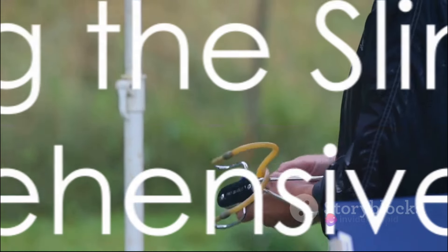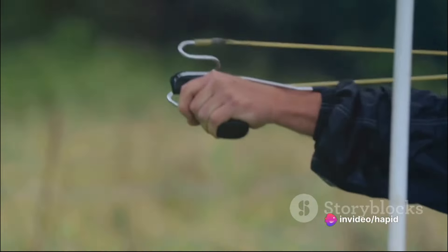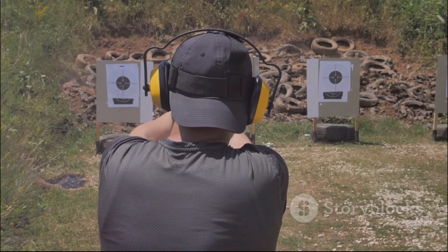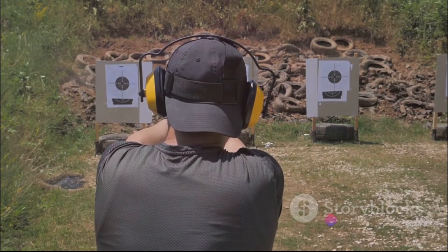To summarize, using a slingshot involves choosing the right tool, selecting your ammunition, loading the slingshot, aiming, releasing, and practicing. It's a skill that requires patience, precision, and a good deal of practice. But with time, anyone can become adept at using this ancient tool.